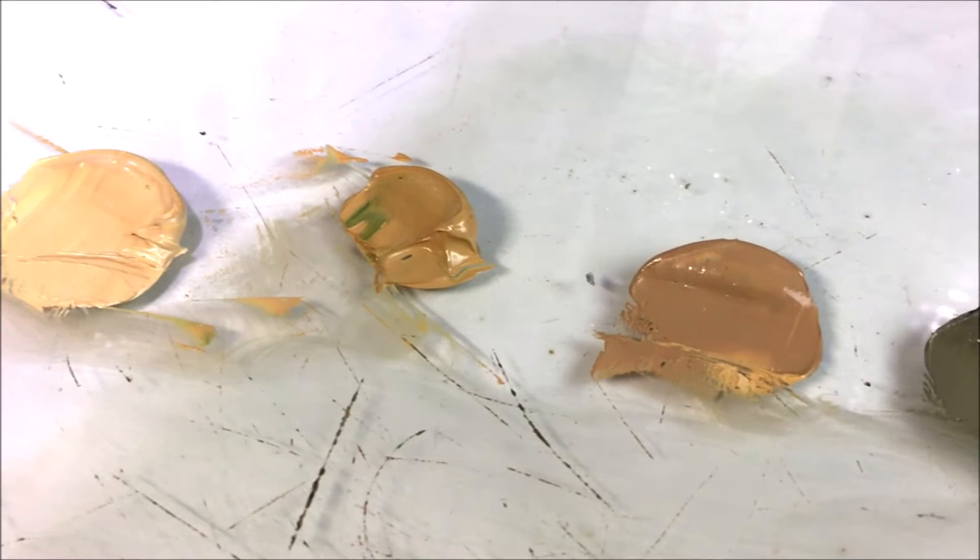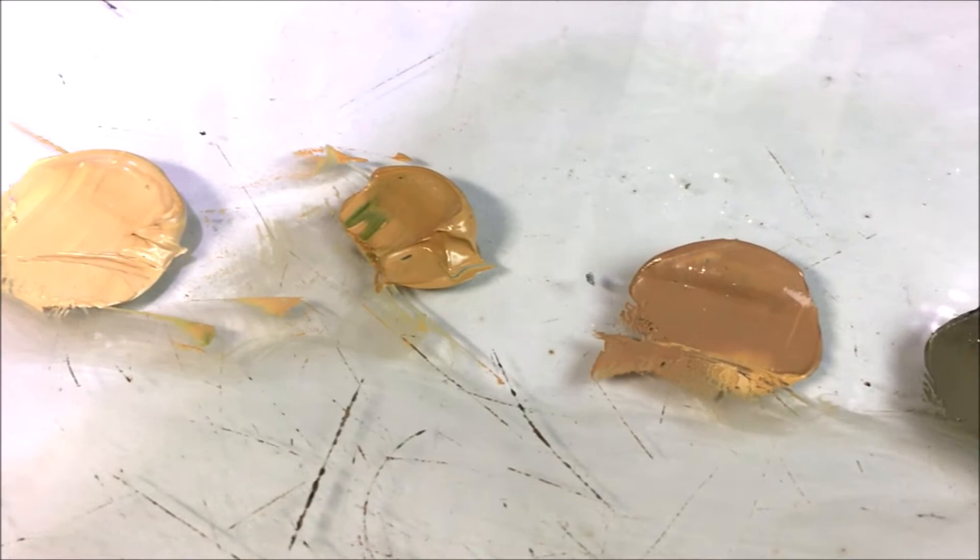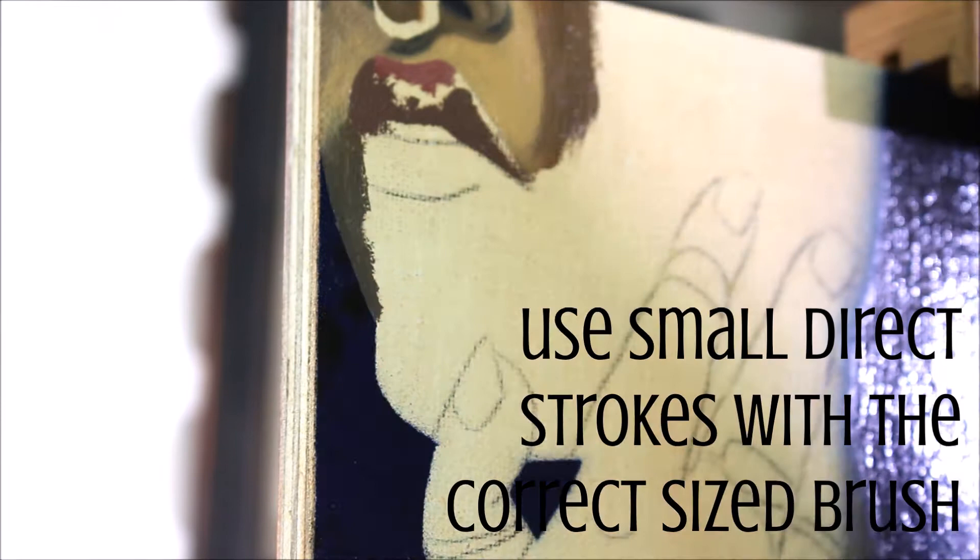And if you need any help mixing your own skin tones, I have videos on both lighter skin tones as well as more melanin-rich. Once you've got your strong image and your beautiful colors, you are ready to start painting. And this is important — take your time. This is not a race. If you want to do something delicate and beautiful, you need to have small, direct strokes and use the correct size brush.